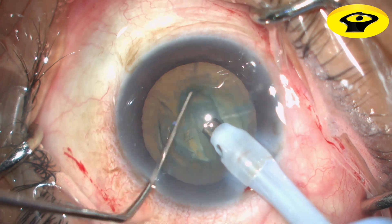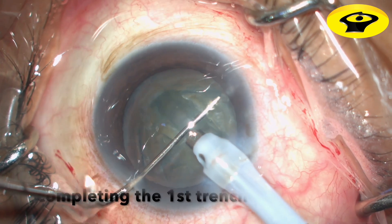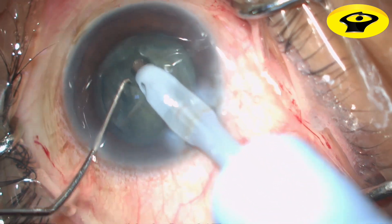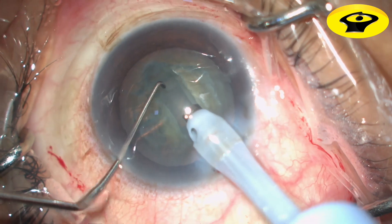Rotate the nucleus either 90 degrees or 180 degrees and create the second groove or the parallel groove. Make sure that you do not leave a mold of unsculpted nucleus at the intersection of the grooves.